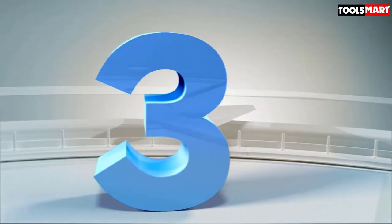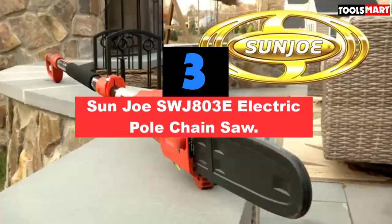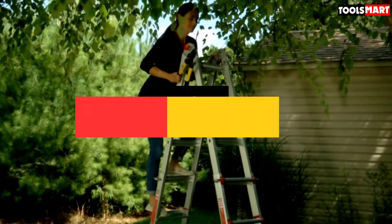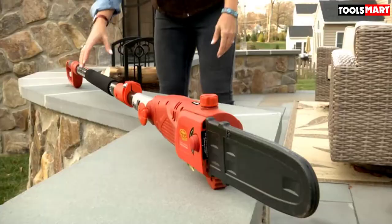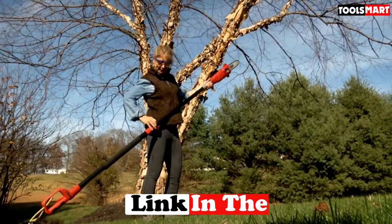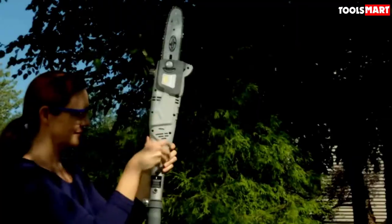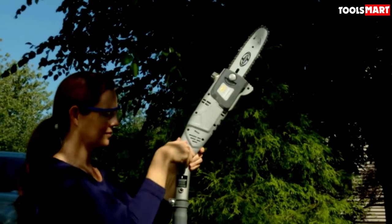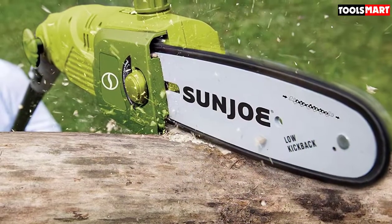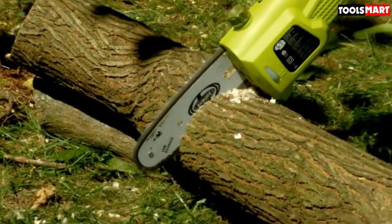Third on our list is the Sunjoe SWJ803E Electric Pole Chainsaw. If you want a powerful motor to cut stubborn branches, the Sunjoe SWJ803E is your best bet. Its 8-amp motor generates enough power to trim away unyielding tree twigs with precision. The lightweight design makes it easy to carry around your yard, and you won't feel any stress holding it up. Trimming branches with this tree pruner is both fun and comfortable.